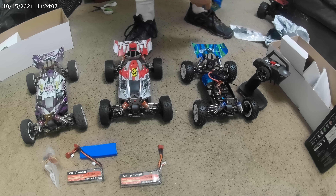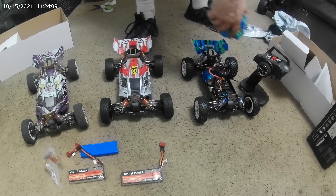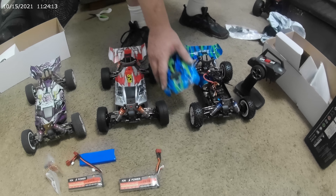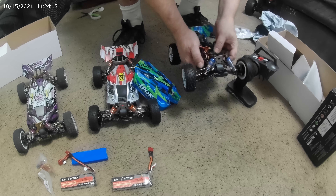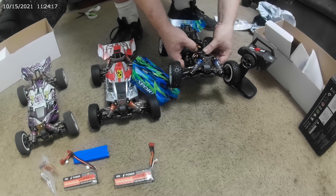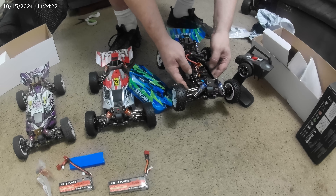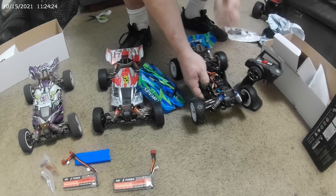That is a pro car now. It has a brushless system, a separate ESC receiver. You can change the remote if you want to — it's not a big deal, at least it doesn't look like it. Here's the receiver right here. Then the servo goes into it. It's not connected to the ESC.